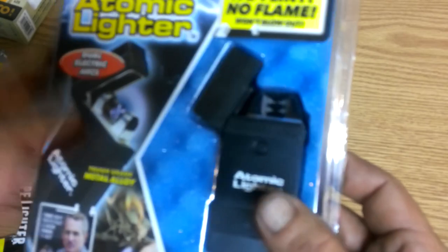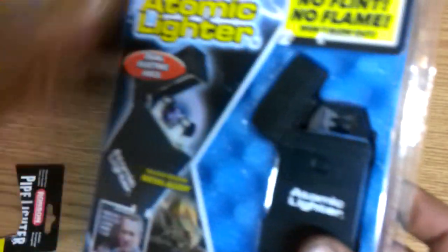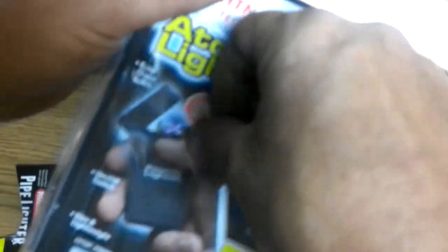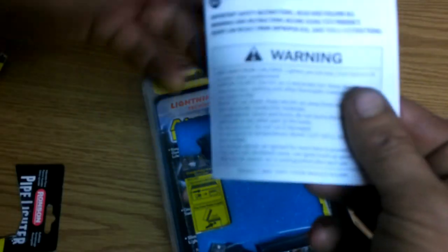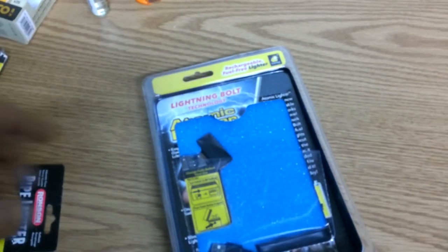Dual electric arcs — I may have to shut you guys off for a minute and let it charge up. No fuel, no flint, no flame, won't blow out. I've got a fan sitting over here, not only because it's hotter than the blazes, but also we're going to try it out and see if you can light something with it. Let's peel this off the back here. You can take it anywhere, but remember if you're using something like this you're going to have to make sure that you have a way to charge it.